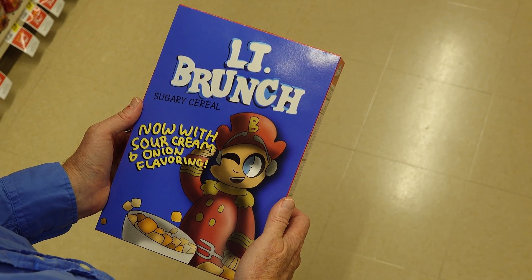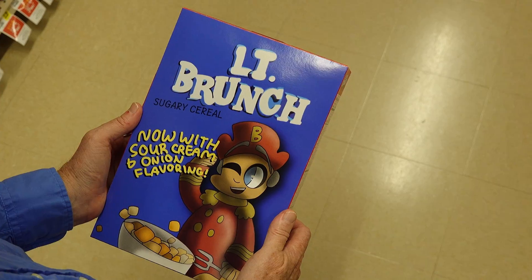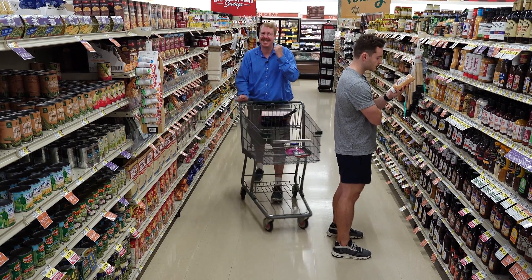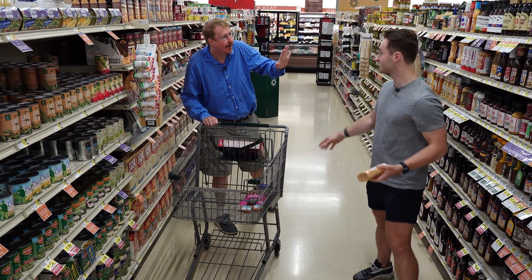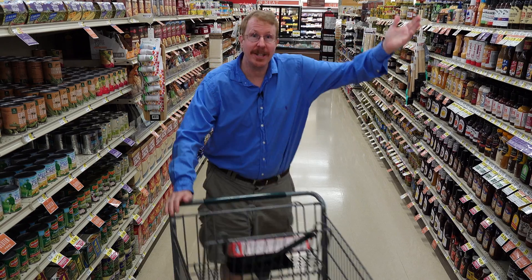Mmm, Lieutenant Brunch sugary cereal. Now a sour cream and onion flavoring? Yes. Oh dude, what was that about? Sorry, I didn't mean to. Try harder not to. Well, I can't help it. This thing pulls left like a single engine airplane.